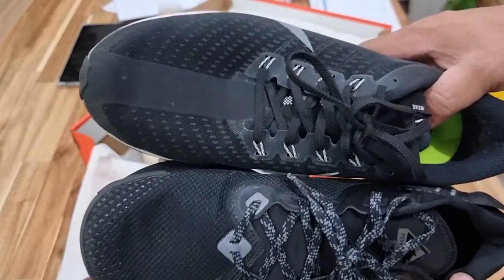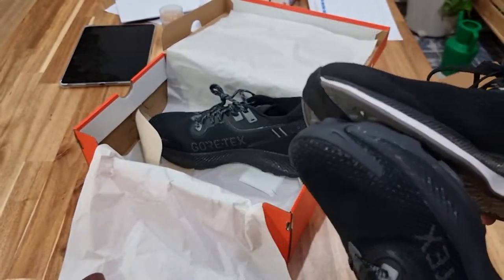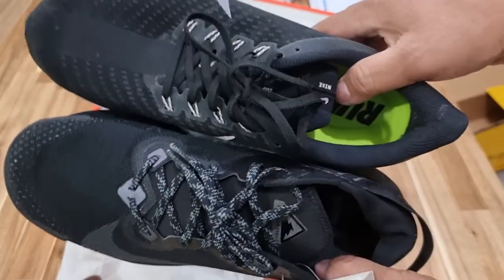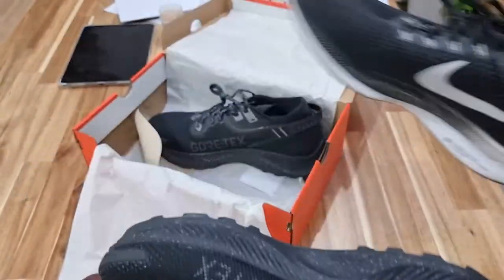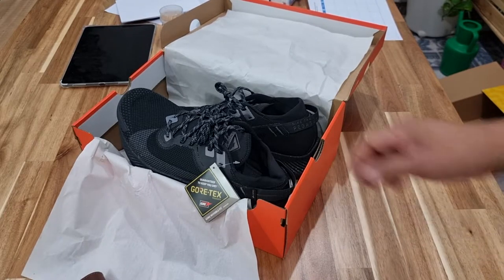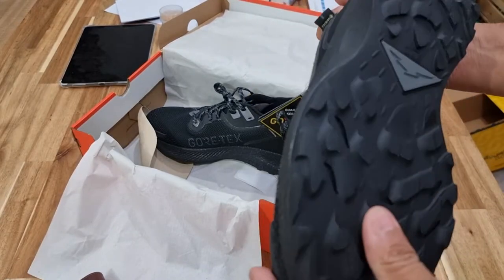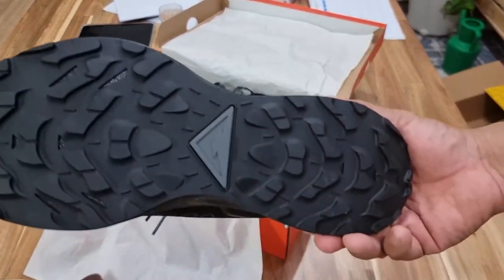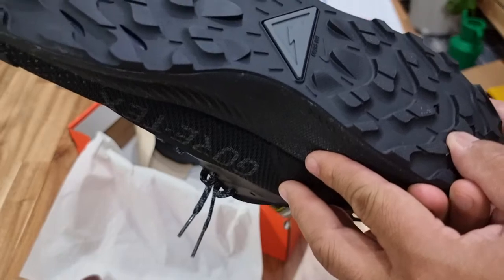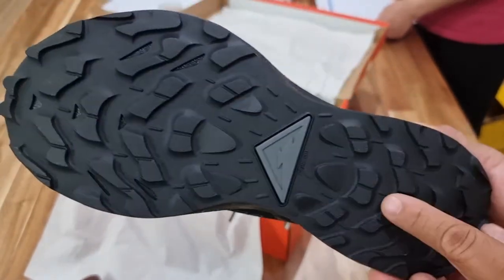I don't want to wear socks with it, so I think it's good. This is the Nike Pegasus Trail 2 Gore-Tex. This is not Vibram at all — this is a proprietary Nike outsole.